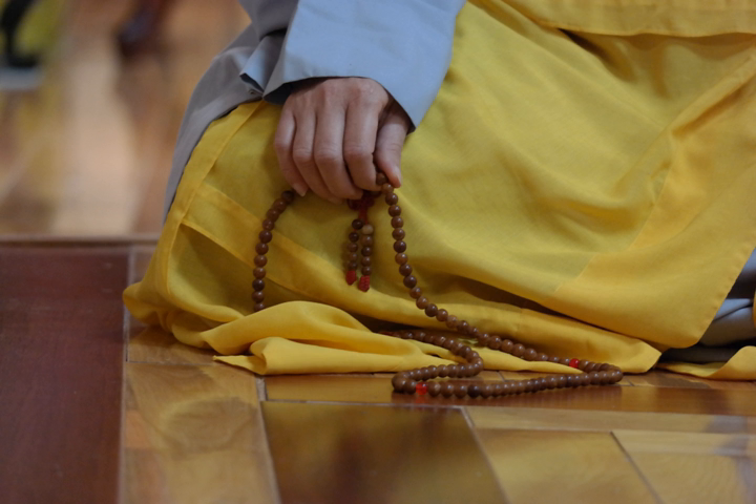Pacifying mantras are often recited using white-colored malas. Materials such as crystal, pearl, shell, conch, or nacre are preferable. These are said to purify the mind and clear away obstacles like illness, bad karma, and mental disturbances. Using pearls is not practical, however, as repeated use will destroy their iridescent layer. Most often, pearl malas are used for jewelry.